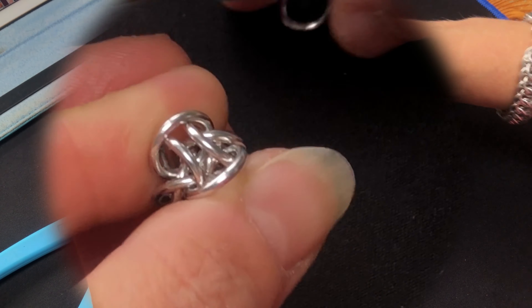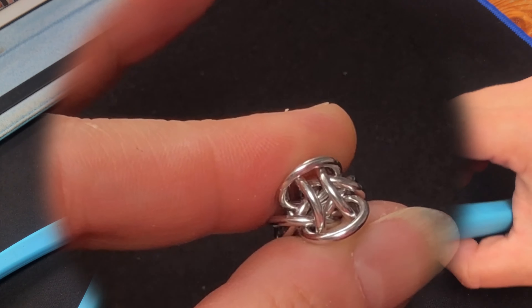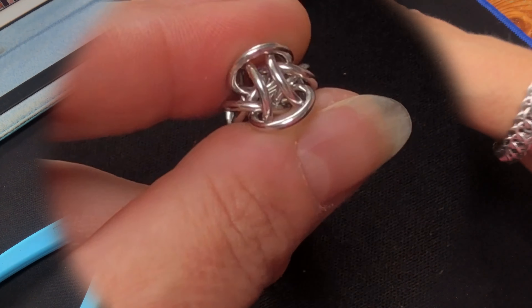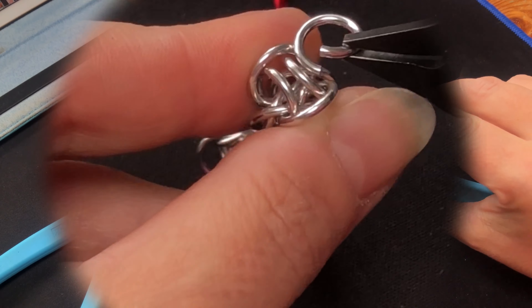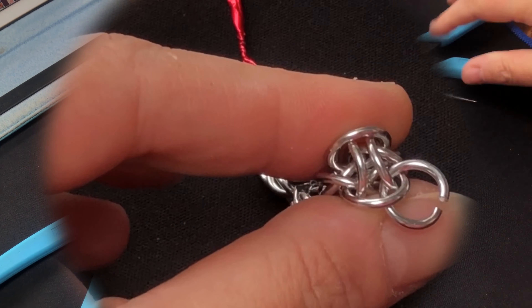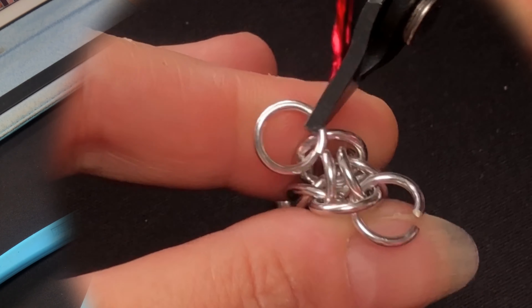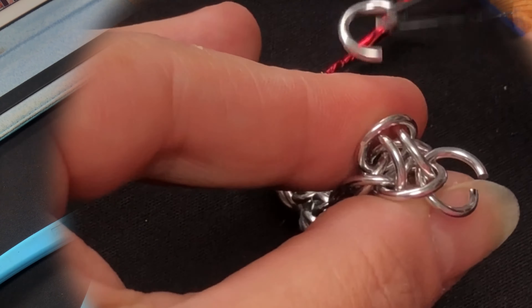He's going to sit there, and then we want another one on the other side. Through that ring, through the cross, and then through that ring. Just through that ring, through the cross, and back through that ring.